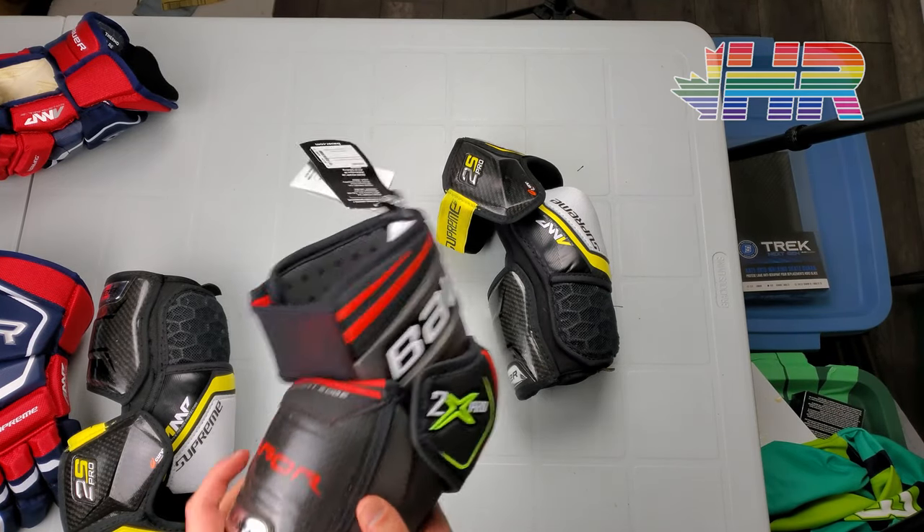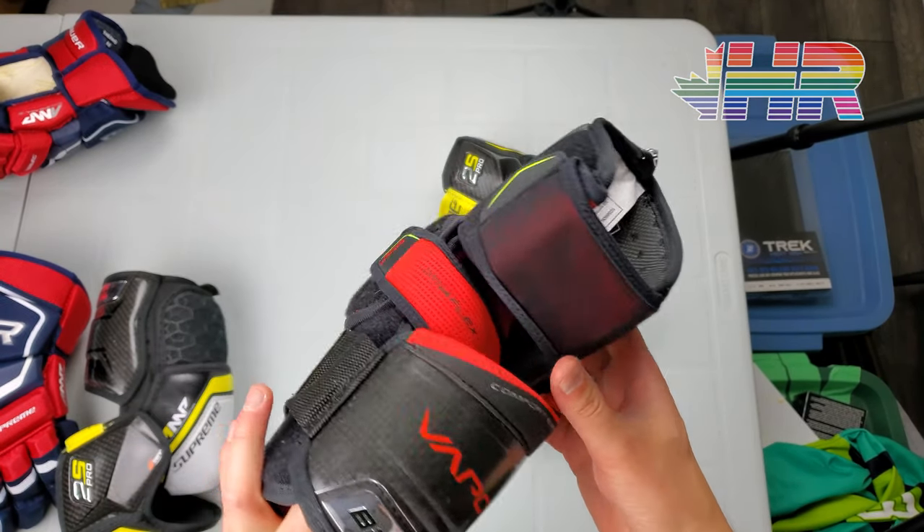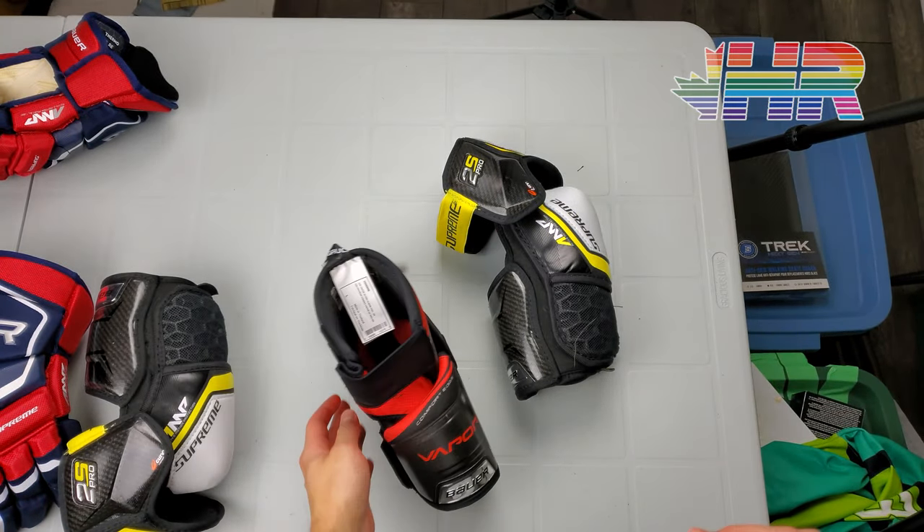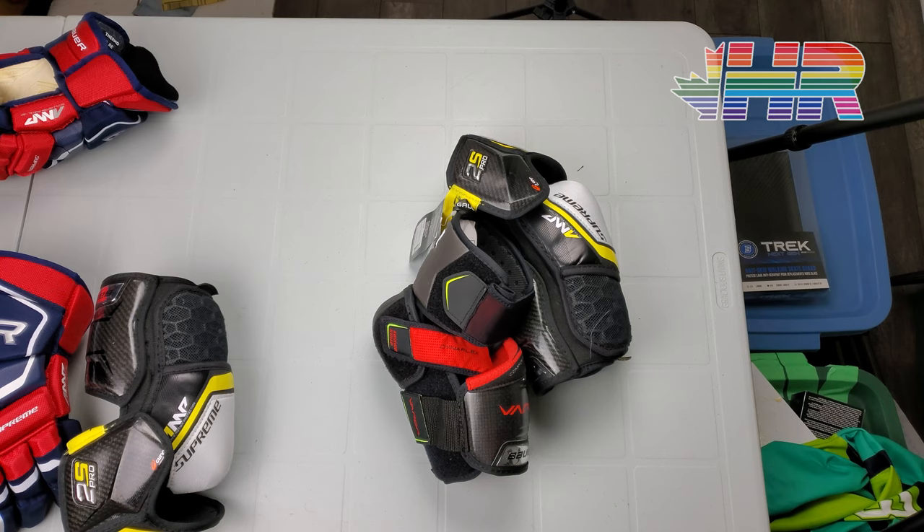Hi, I'm Matt from HockeyReviews.ca and this is the Bauer Vapor 2X Pro Elbow Pad Snapshot Review. Before that, if you are buying any piece of equipment, please check out the link in the description to purehockey.com — click on that link and make a purchase, which will give me a kickback to help support the channel so I keep doing what I'm doing.